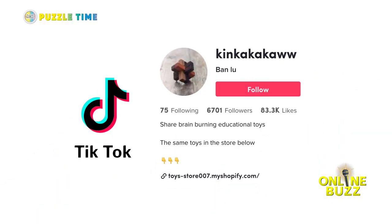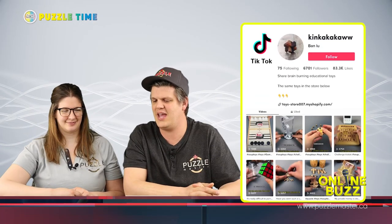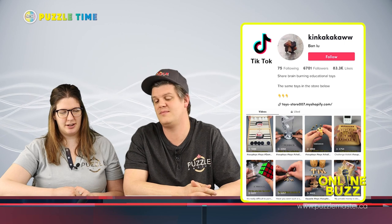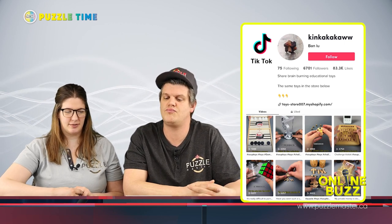Next up is an account spelled K-I-N-K-A-K-A-K-A-W-W — we have no idea how to pronounce it. We think it's a Chinese TikToker; we chucked some of the words into Google Translate and it came out as Chinese, though whether it's Mandarin or Cantonese we have no idea. This person did all different sorts of brain teaser puzzles — quite a few different videos with a lot of variety.